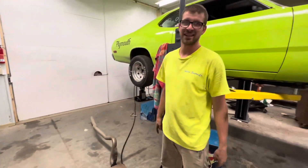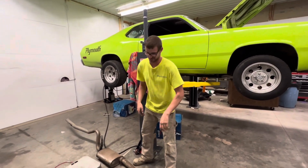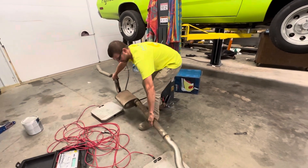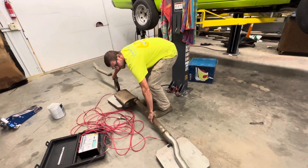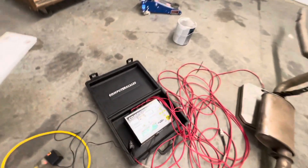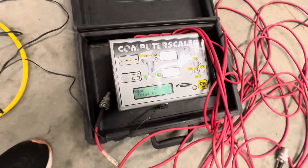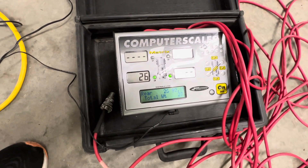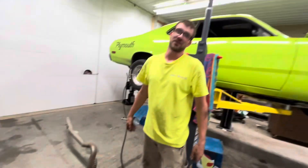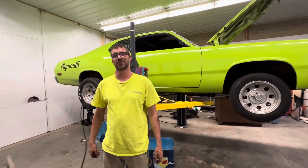Before I put it on there, leave a comment with your guesses. My guess — 35 pounds on the heavy side. And it's 29 pounds. So around 60 pounds taken off the car.